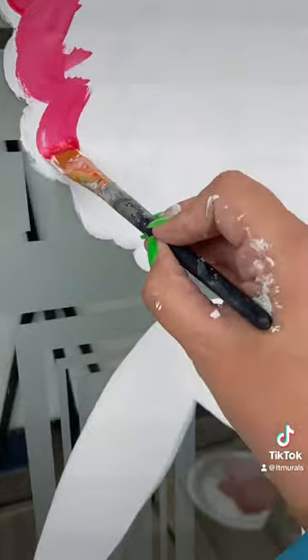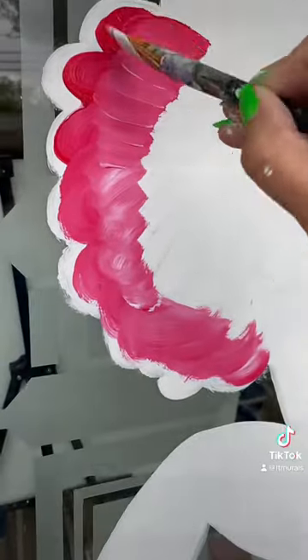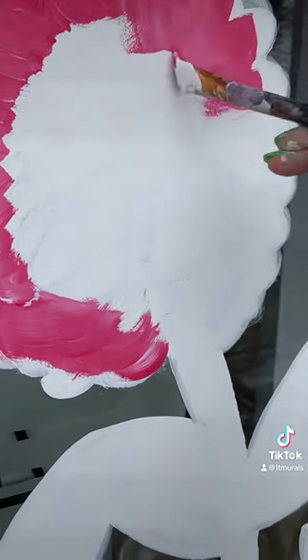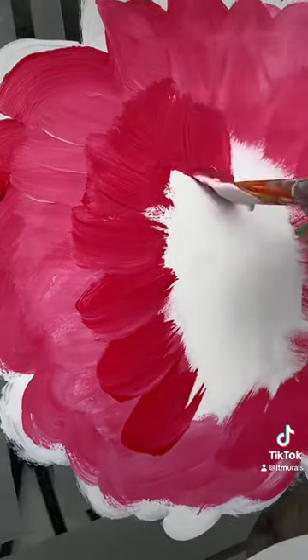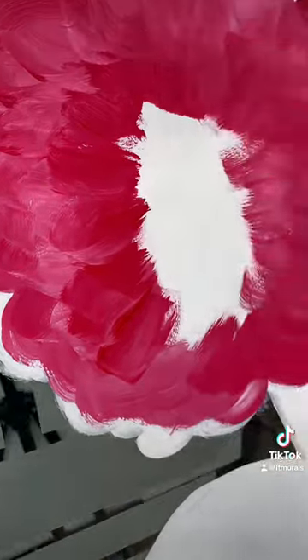After my base is dry, I'm using pink — actual red and white mixed to make the pink — to give it some dimension. I'm doing my brush strokes going from the outside in, all in the same direction in a circle, so it looks more like flower petals blooming from the middle, like it would in real life.